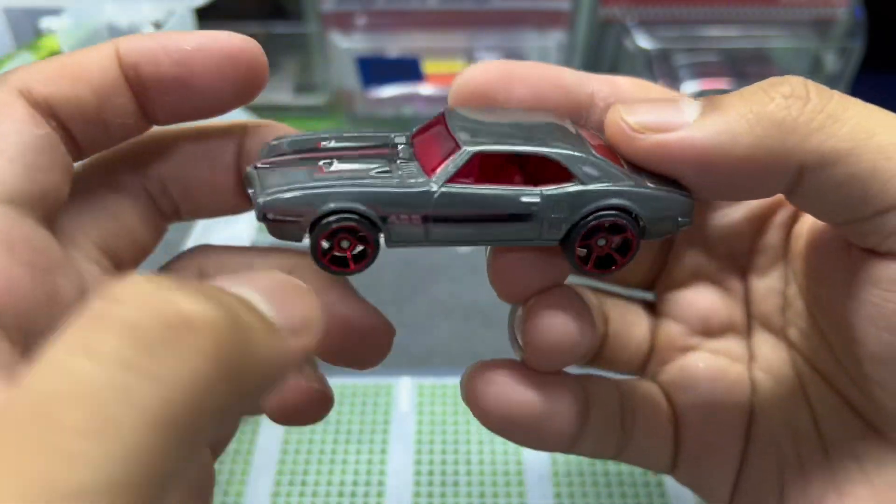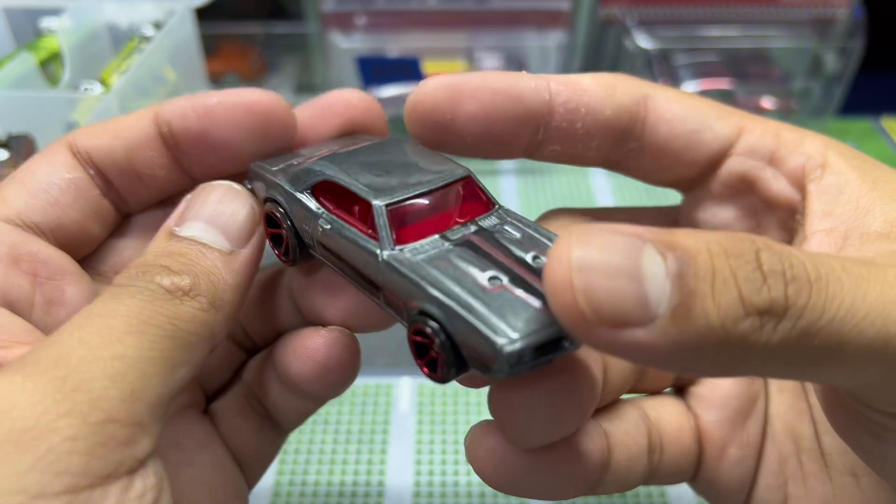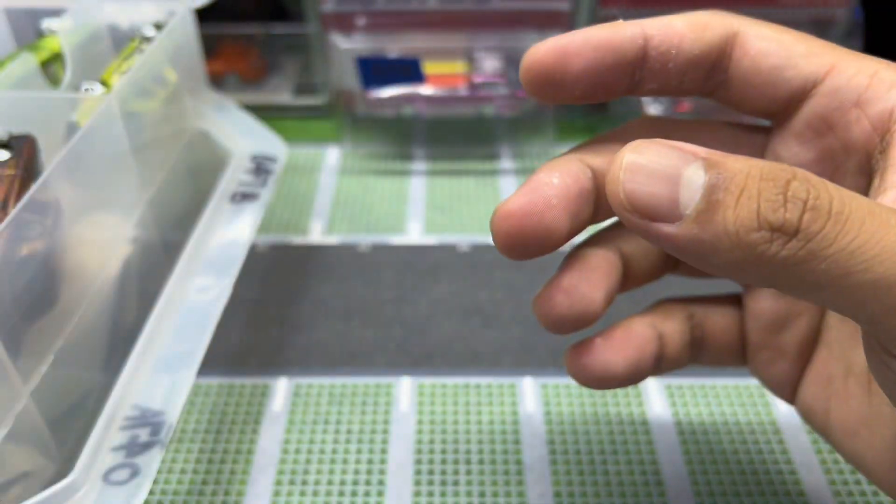This one is a Pontiac — Pontiac Firebird 400 mainline car with FTE wheels. I can't remember exactly where this was released from. Wow, love the red windows on this one — it has red windows, that's pretty dope.